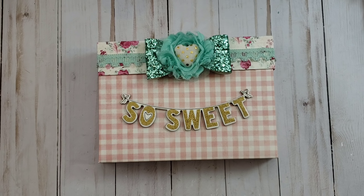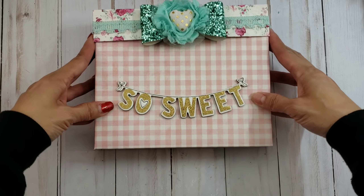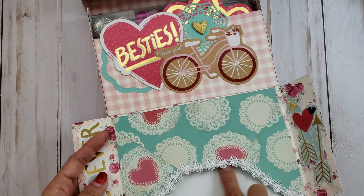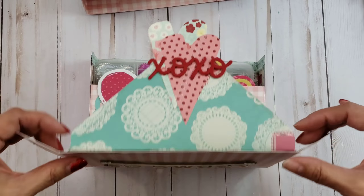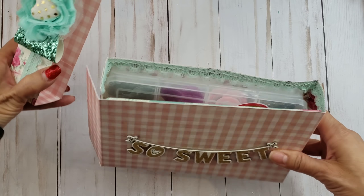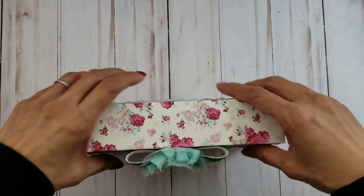Hi everyone, happy Friday! I have a few projects I've been working on. If you guys remember when I shared this box, I did not have a card inside yet, so I'm going to share that with you guys, along with some ways to package little sweet treats for your pen pals and swaps.